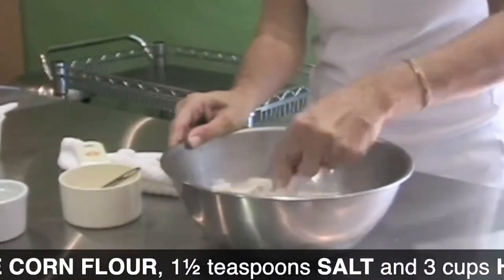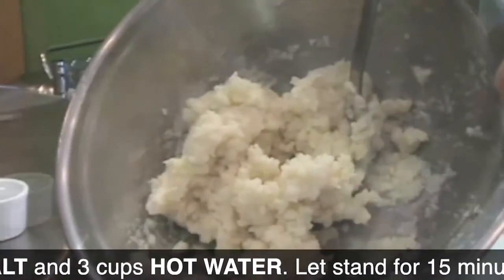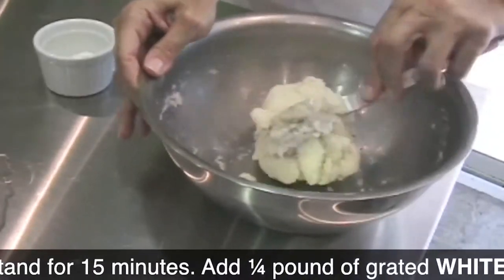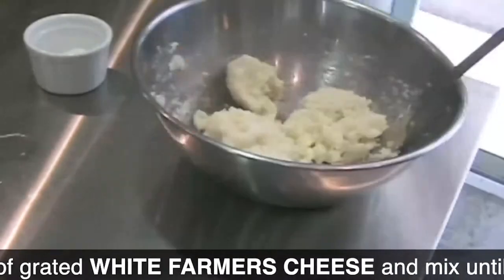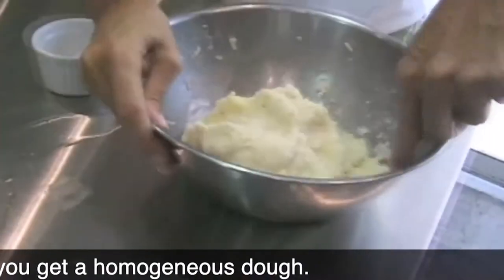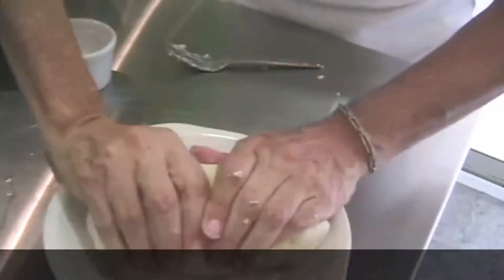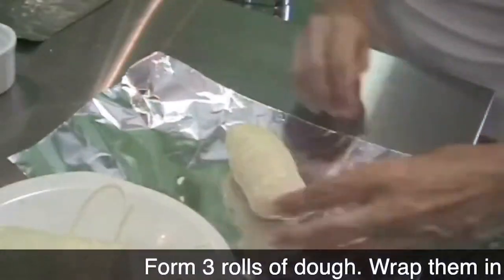Add hot boiling water and a little bit of salt. Mix it with a fork — the fork is the easiest way to do it. Then add some white farmer's cheese, or the cheese that you like best. Make logs, fold them, wrap them in foil, and cook them in boiling water.